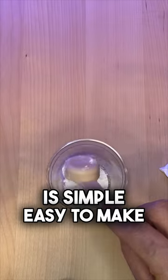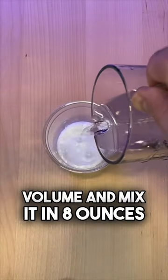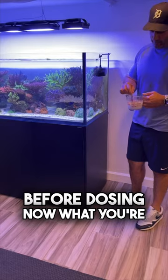The mixture is simple and easy to make. Take 1 teaspoon of calcium carbonate per 50 gallons of system volume and mix it in 8 ounces of RODI water. Allow it to sit for 5 minutes before dosing.